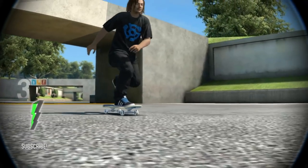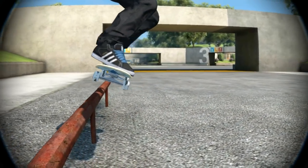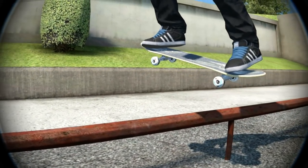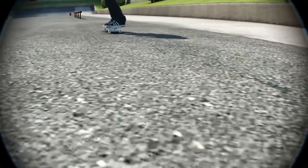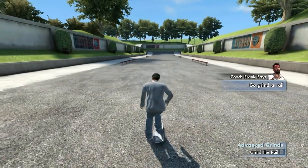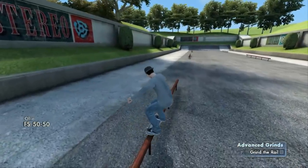All right, now it's time to learn about advanced grind maneuvers. Believe it or not, when you're coming up to a rail or a ledge, you can adjust your board in the air. This will get you in position for all sorts of different grinds, man. Now let's see what you can do — go grind a rail.